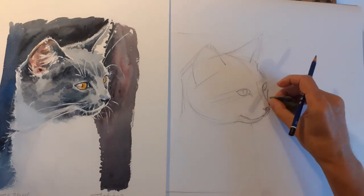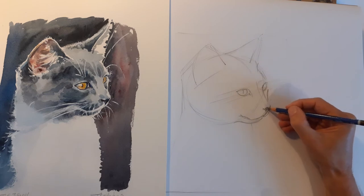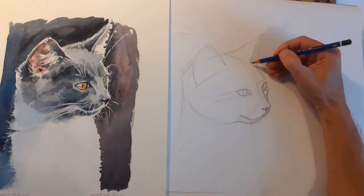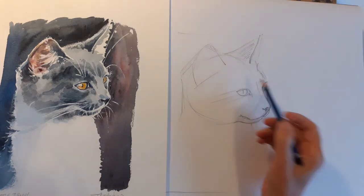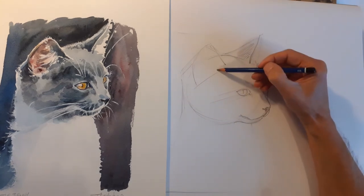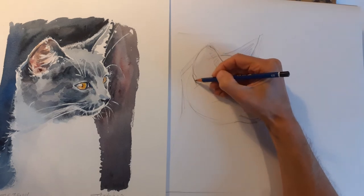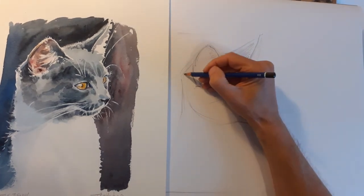I'm just going to clean that up a little bit with a putty rubber. And then just embellish it a little bit — add the curves and the contours, and little guidelines for tone as well when you paint it. So it's quite dark there, so I've just added a few little sketch marks just to remind me when I'm painting it that it's a bit darker there, and on the inside of the ear. Don't want too many pencil lines on a watercolour drawing — just enough to give you a little plan of action to work from.